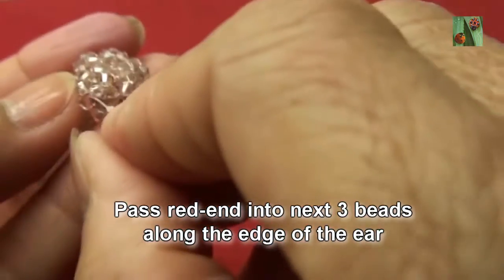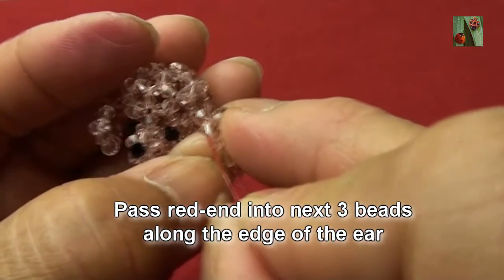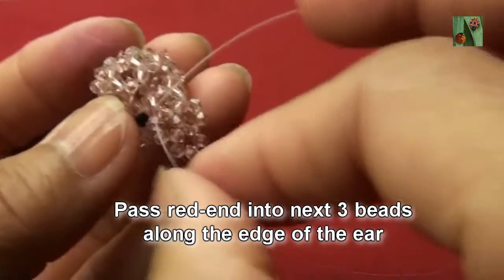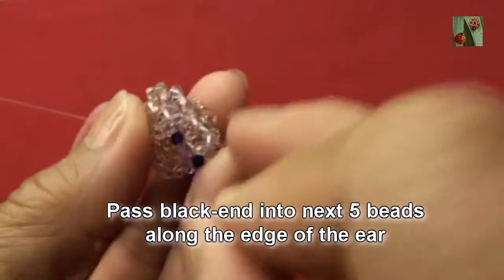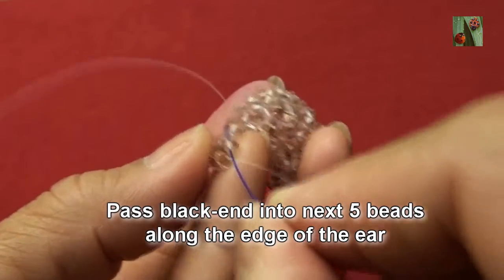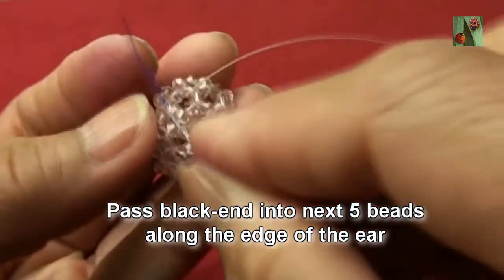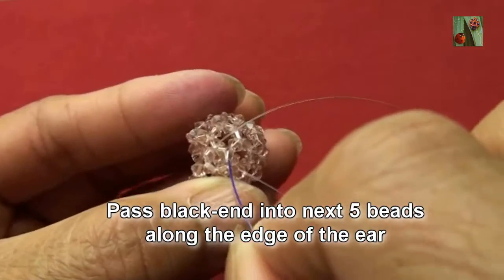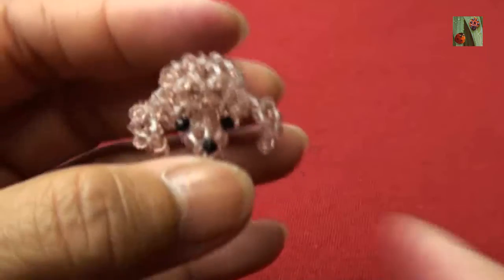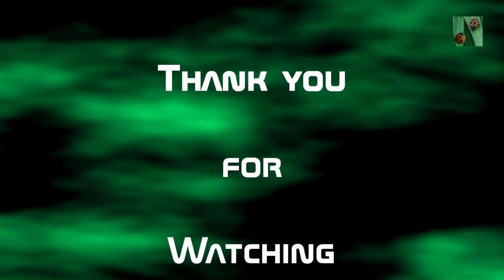Pass red end into next three beads along the edge of the ear — the first, the second, and the third. Pass black end into next five beads along the edge of the ear — the first, second, third, fourth, and fifth. Also pass into one more bead to meet the other end and tie knot with red end. Thank you for watching and see you in the next video.